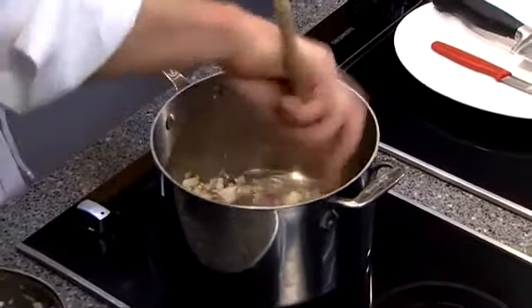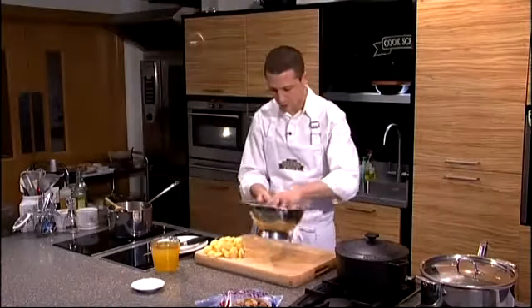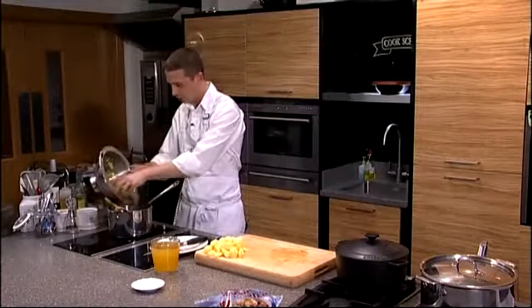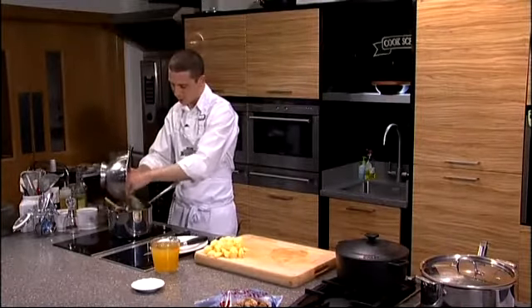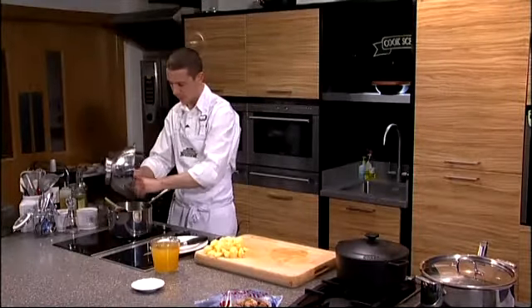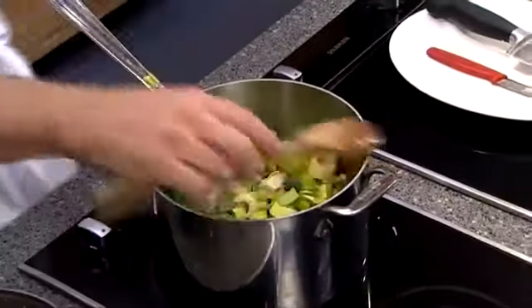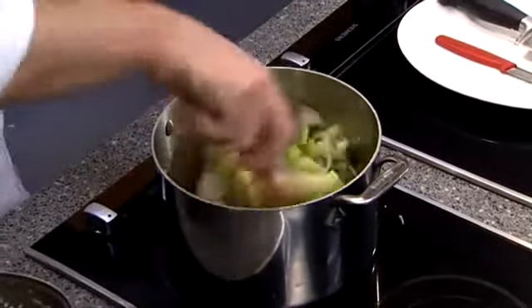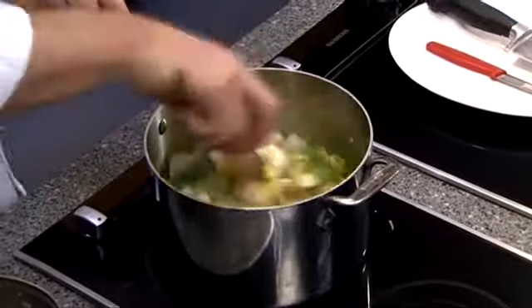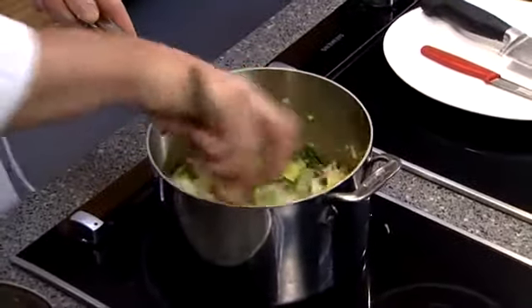Once you've just quickly sweated them off for a minute or two, next we're going to pop our washed leeks in there and again just quickly sweat those leeks off with no colour, until they start to wilt down lightly. It's always a good idea to give that pan a wee stir, keep it moving throughout the process — stops any mishaps happening and burning those vegetables in the pan.